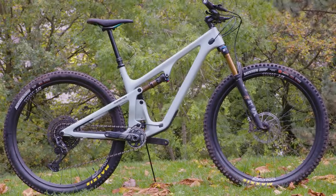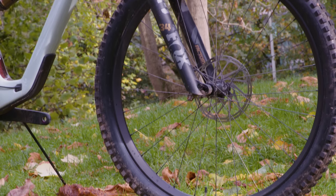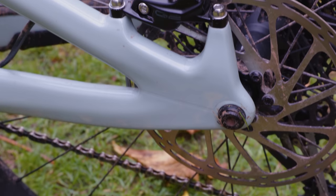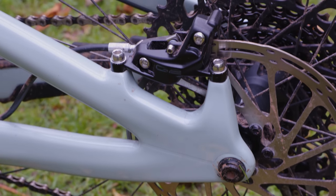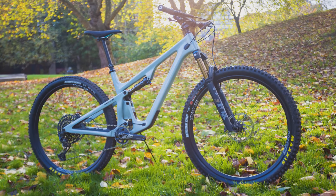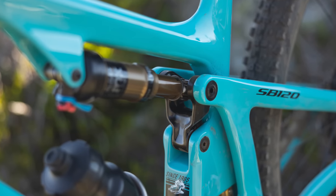Five models will be available, as well as a $4,300 frame-only option. Three builds will feature the top-spec high-modulus Turq Series carbon, while there will be two C-Series frames. All bikes come with Fox 34 forks with 130mm of travel and Float DPS shocks, plus four-piston brakes and 180mm rotors front and rear. The range-topping model is specced with a Fox Factory shock, SRAM XX1 Eagle, and SRAM Level Ultimate brakes, costing $12,100. The cheapest full build is the C2 at $6,300, specced with a Fox Performance shock and Shimano SLX for both drivetrain and brakes.